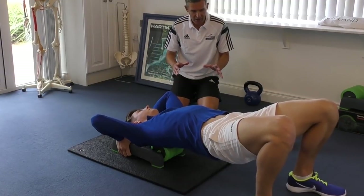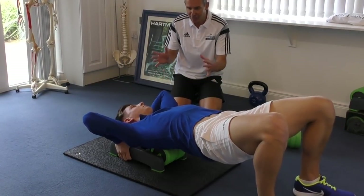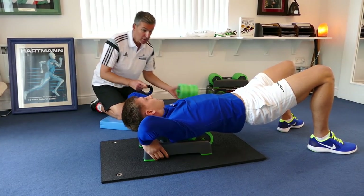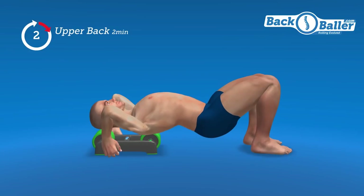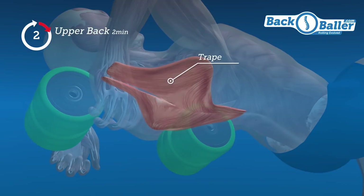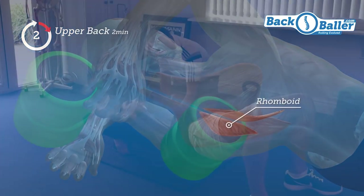Traditional rollers are not stable. What's unique about the back roller is that the device itself is very stable, and as you have done there, you've taken off one roller to really focus the pressure onto those back muscles that are tight, moving away from the thoracic spine and into the cervical spine.